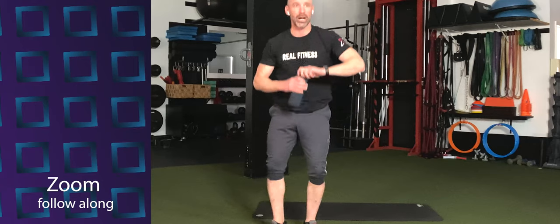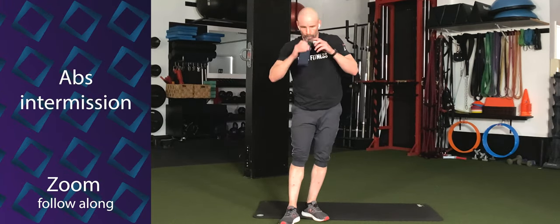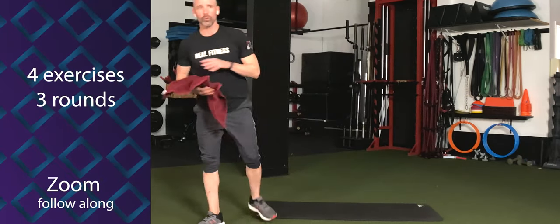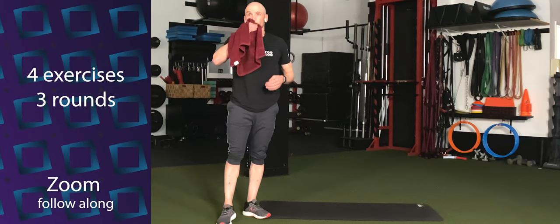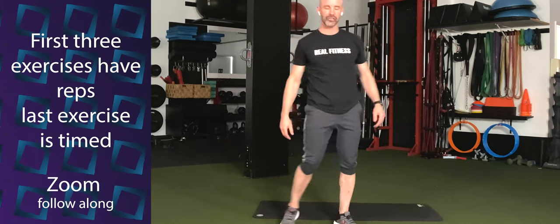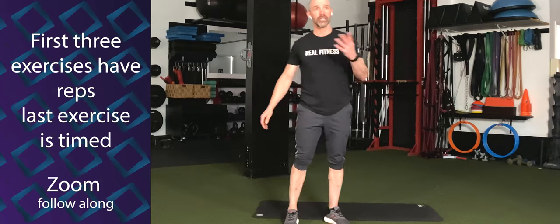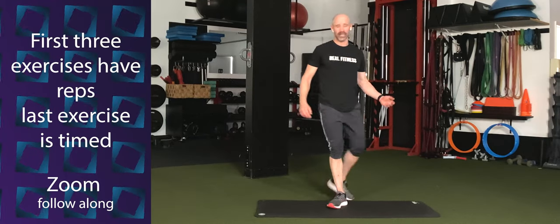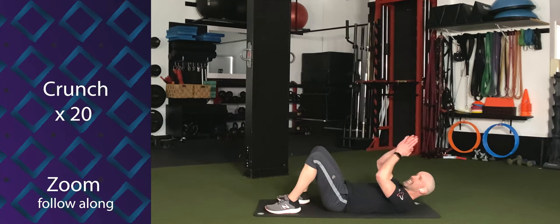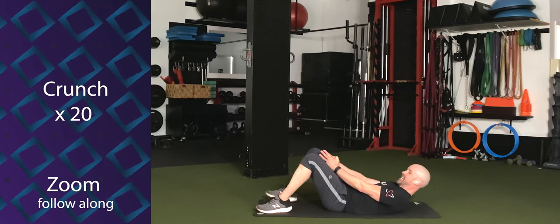All right, y'all. Great job. Grab a sip of water if you need it, towel off. It's ab time. Four exercises, we're going to work through three rounds. The first three exercises are going to be for reps, and the final exercise is going to be for time. These are very basic exercises, so let's just do it. First exercise: lie down.